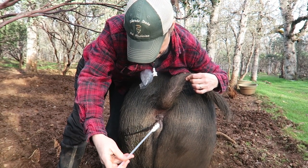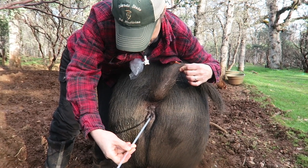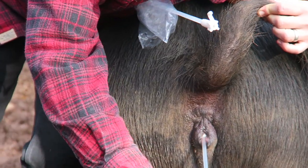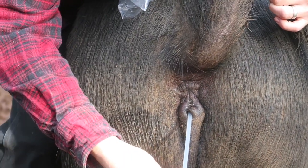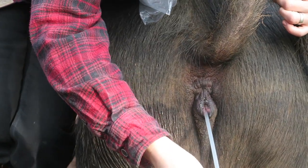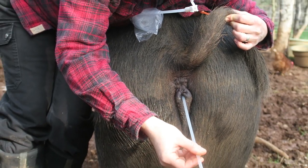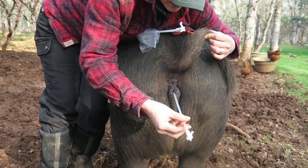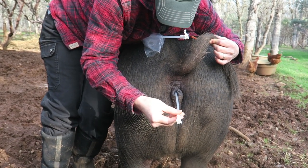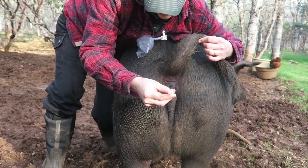So we're going right into her vulva, pointing it upward as we go. If you point downward, there's a risk of going into the bladder — you certainly don't want to do that. So we're just being very gentle. As I push this, it's going to start to turn — you see that? It's actually starting to turn on its own, and then we'll turn it the rest of the way. It takes maybe three or four counterclockwise turns to get it locked into place.